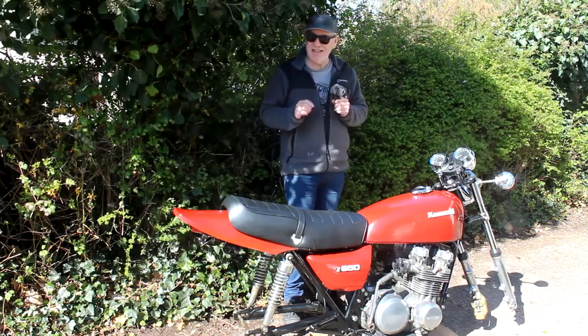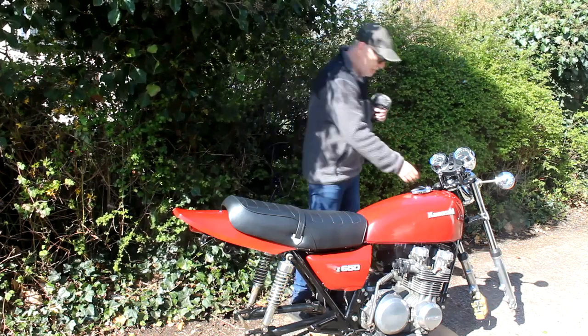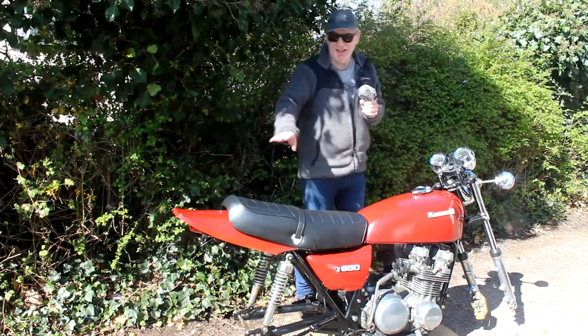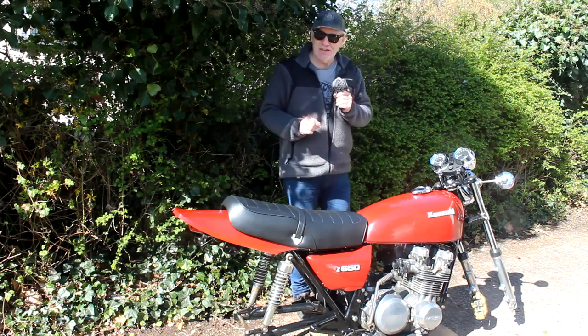I think I'll start with something easy. I'll fit some new handlebars to the bike, along with those new indicator stems, and the rear indicators, and anything I can find that's pretty straightforward. So let's get started.